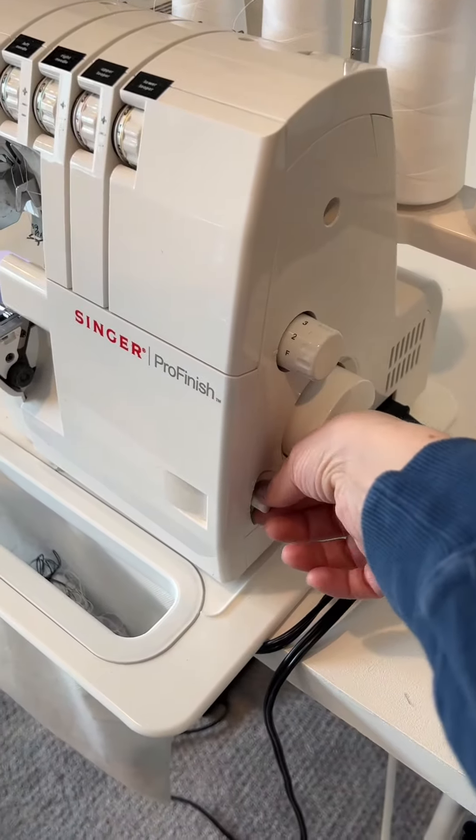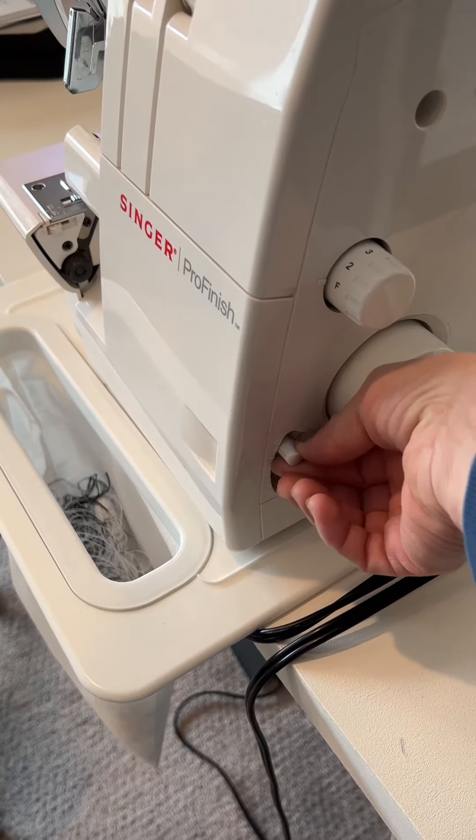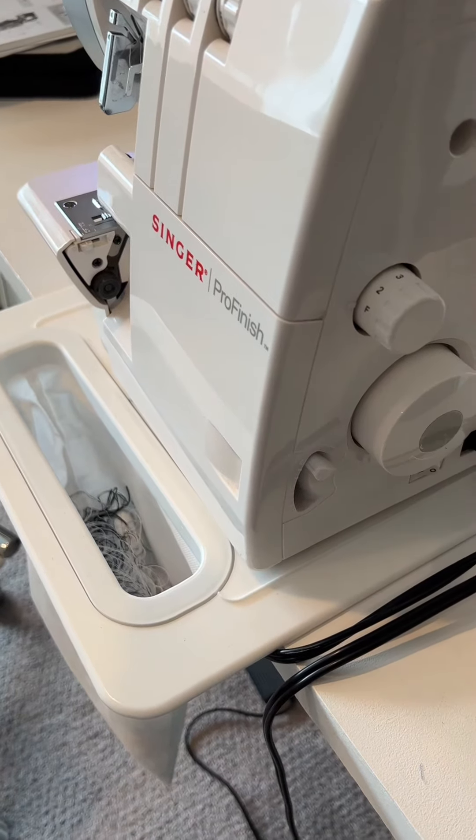Then I'll adjust my differential feed, which usually sits on one. I'll set it to 0.7 — but you can set it anywhere in between depending on how curly you want your hem.